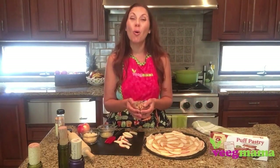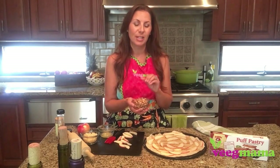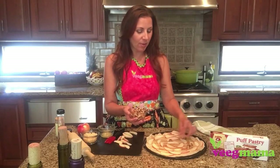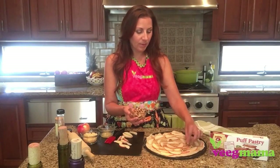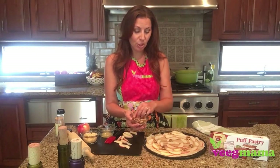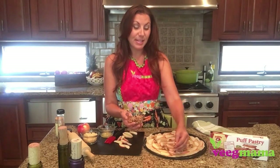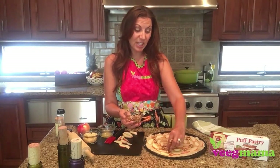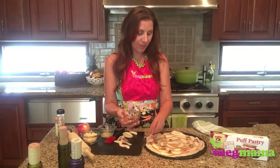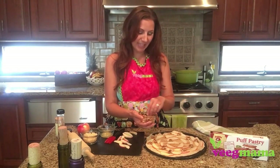Then you're going to use some whole walnuts — these taste so good when they are toasted and roasted in the oven, so I'm just going to add a few on there. I like the big chunks, but you could do the chopped ones too. And if walnuts aren't your thing, pecans would work really nicely as well. Pistachios would probably work really nicely too — I just thought about that, and the color with the green would be really pretty.